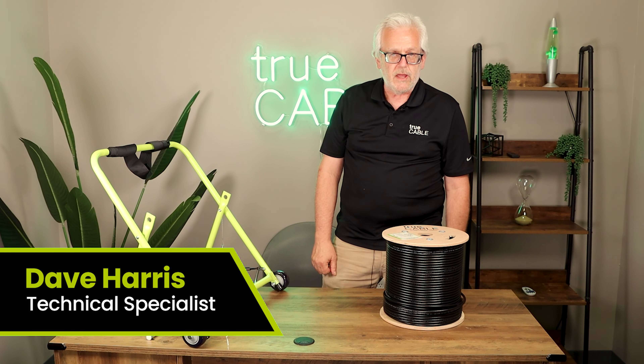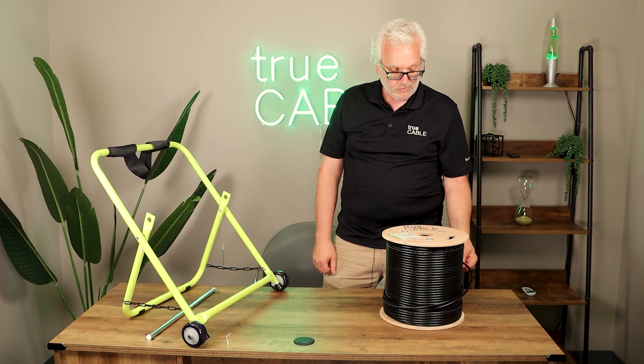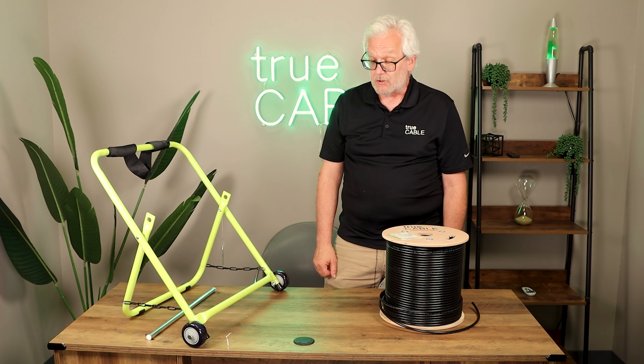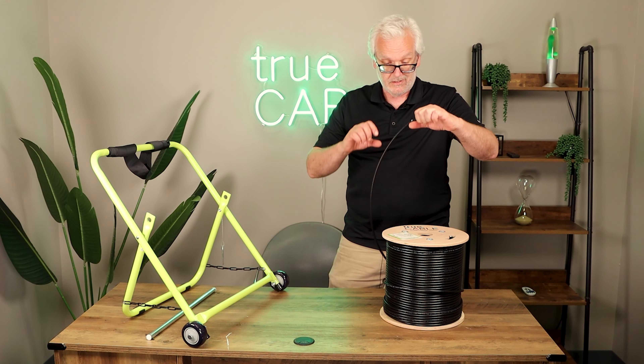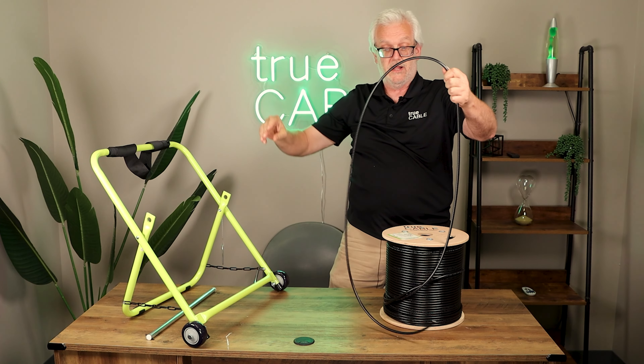Hi everybody, this is Dave from TruCable. I'm going to talk to you a little bit about how to get your cable off the reel. Looks pretty obvious, doesn't it? You just take it and pull it off the reel, but when you do that, look what happens.